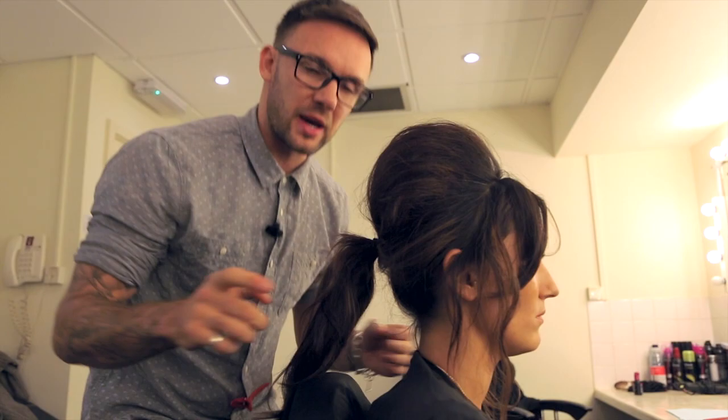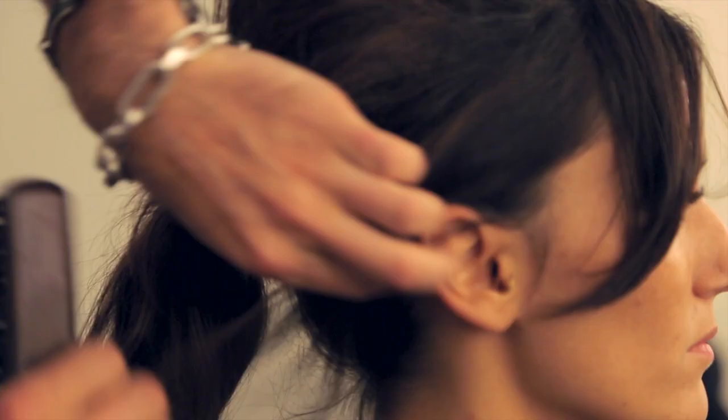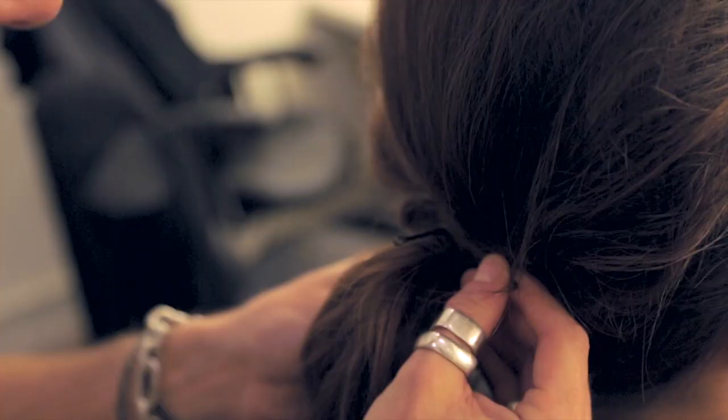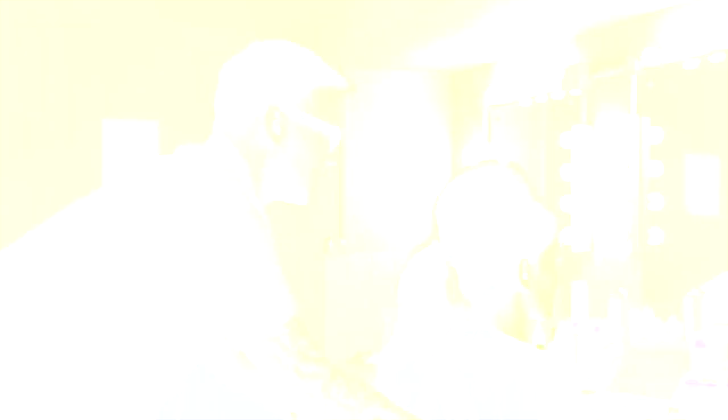Don't worry about seeing the hairband. The two disconnected bits through the front — we're going to lightly pull them and keep them slightly flatter. I'm just going to secure that one with a pin, leave it there, and then exactly the same on the other side. I'm going to use that pin as my anchor, and what that does is cover the hairband. Take that pin back out. Here is the finished look of my hero hairstyle for week two: the Ella Beehive.